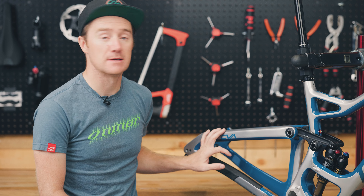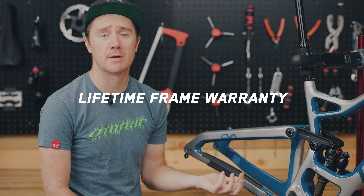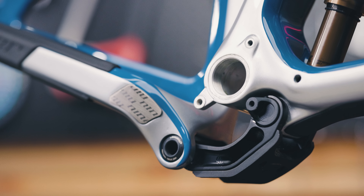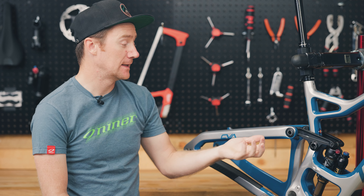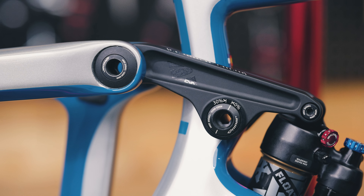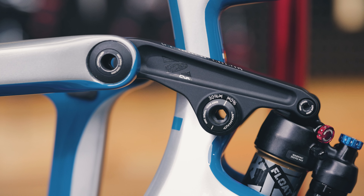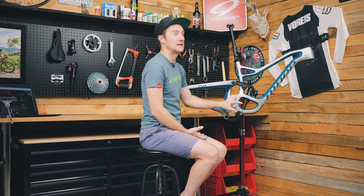Of course, it's a Niner frame, so it has the lifetime warranty. We also wanted to make sure it was very easily serviceable, so we added details like a threaded bottom bracket, an eyeleted shock, and a 30.9 seat post. The suspension linkage uses standard bearing sizes — all hex keys — so if you need to remove, clean, change, or swap bearings, that's all very easily done.